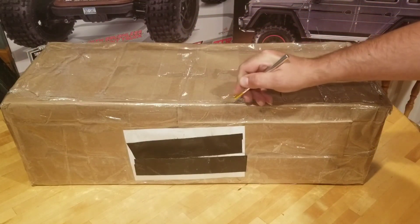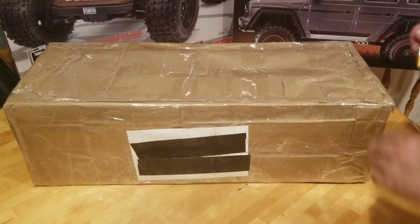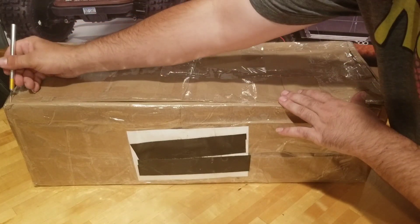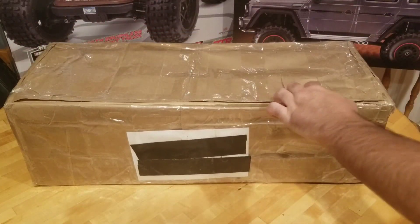Now, I didn't get a great deal on this — I paid a fair price — but the seller says it's in great condition, and if it is, I'll be very happy with this purchase, because this is something I really want to have.